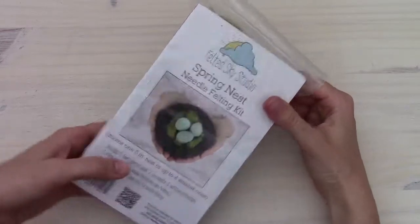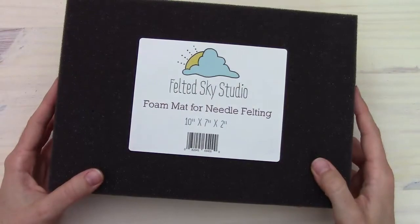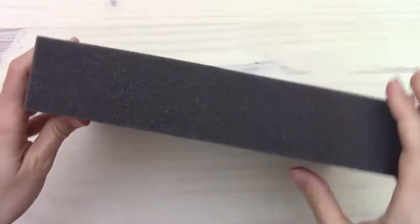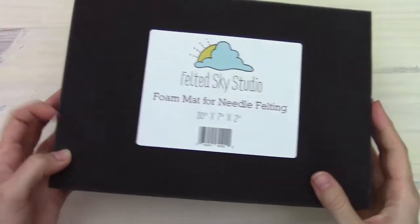So if you've purchased the kit, there's just one other thing you will need to complete the project, which is a foam mat for needle felting. This is the one that we sell, but any foam mat will work as long as it is dense enough and thick enough that your needle is not going to poke through it when you're working.